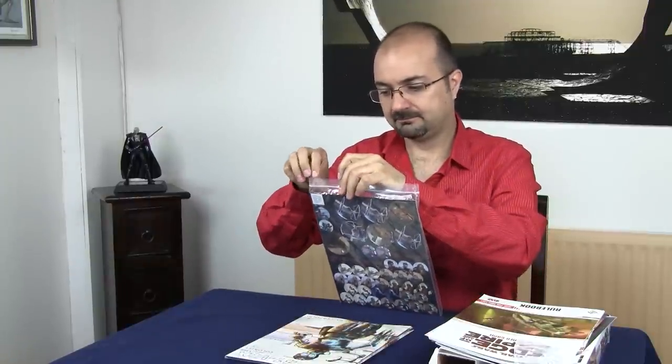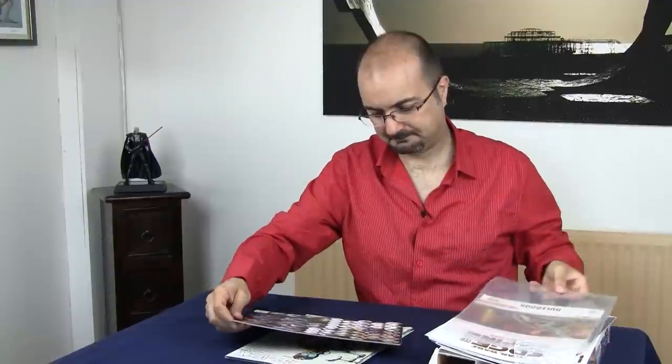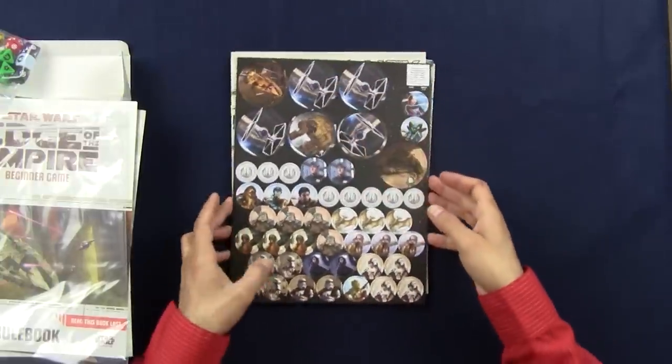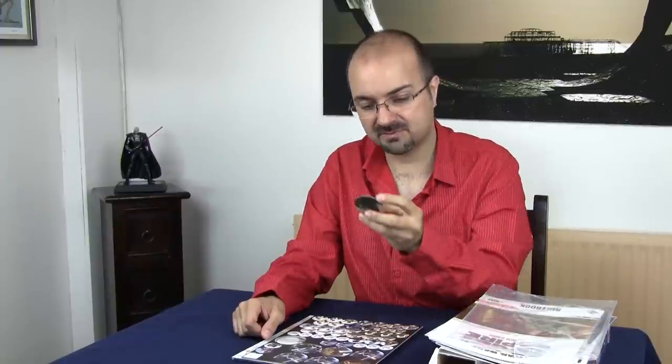The game also comes with some tokens, and the tokens are what you would expect from Fantasy Flight. They're colourful, they're big — you have the characters you can play with, and you have some of the people you're going to be finding in the adventure, including the Hutt, your Rancor, TIE Fighters, and the little Millennium Falcon. The force tokens are as colourful and as thick as you'd want to play with — the same production values Fantasy Flight applies to their board games. It's a very good thing they are applying the same standard to this RPG.